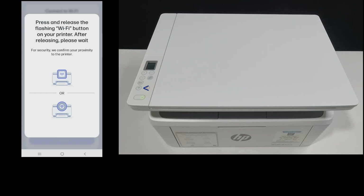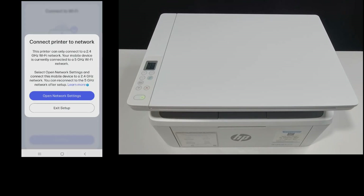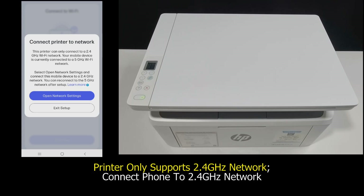We need to press and release the flashing Wi-Fi button. As this printer only connects to a 2.4 GHz Wi-Fi network, we need to connect our mobile phone to 2.4 GHz as well.